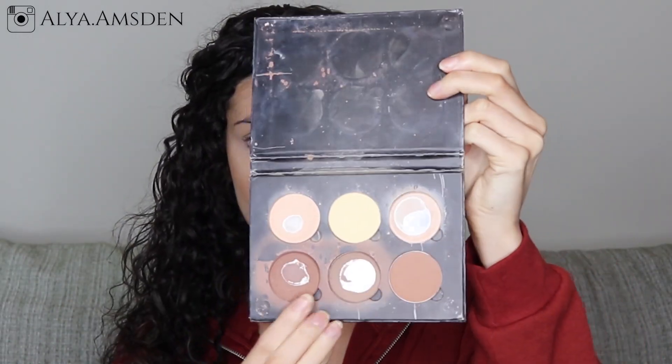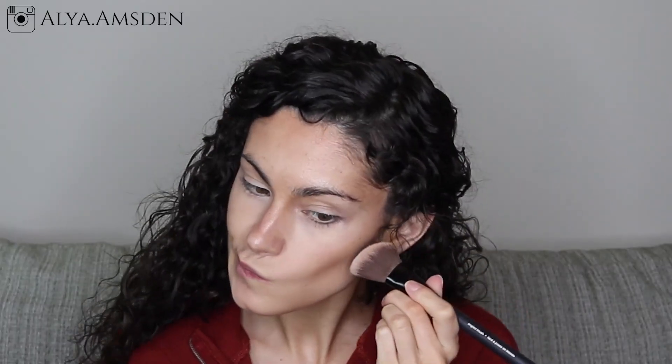Then I'll be going in with my ABH contour palette and using that powder to contour my nose and get a little bit more definition in my cheekbones. To bronze myself up even more I'm going to be using my Bare Minerals bronzer in the shade Faux Tan.